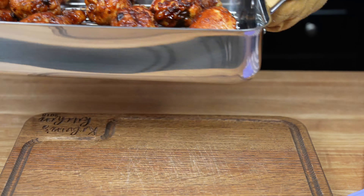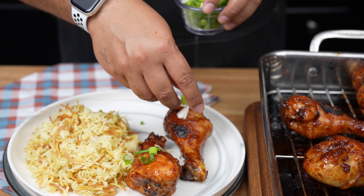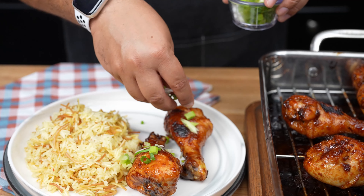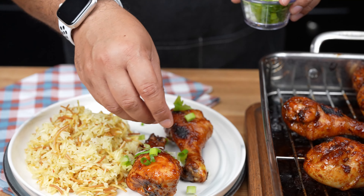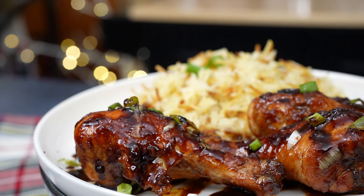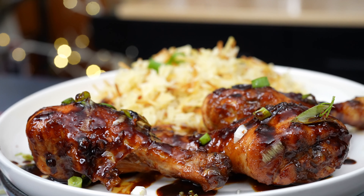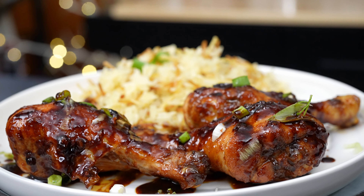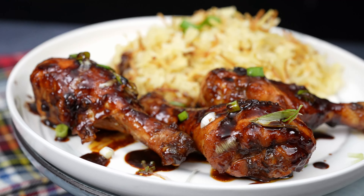Once the drumsticks are done, remove them from the oven and let them rest for a few minutes — they deserve a break. Garnish with sliced green onions for that final touch of flair. Serve these beauties with steamed rice and your favorite side dishes — maybe some kimchi, pickled radish, or a simple cucumber salad. Enjoy every bite and bask in the glory of your culinary masterpiece.